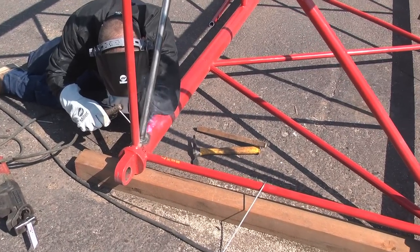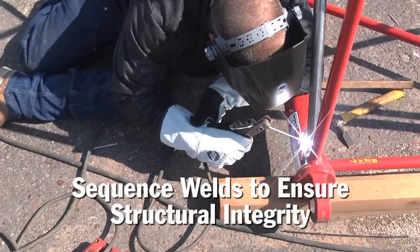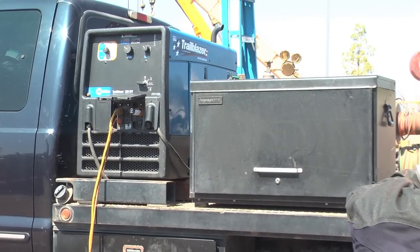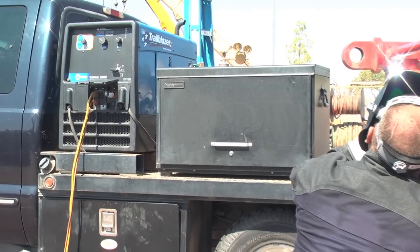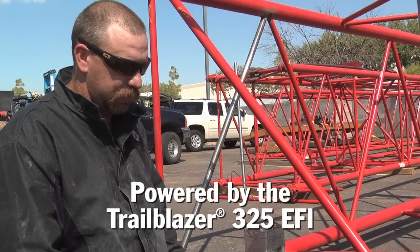For starters, we tacked at the bottom and at the top, then went on both sides with our tacks and welded them out. I put two passes on the bottom on one side and two passes on the top on the opposite side, then vice versa to continue the weld on each side of the pipe. All of our tools are running right off of the generator and everything works great with it.